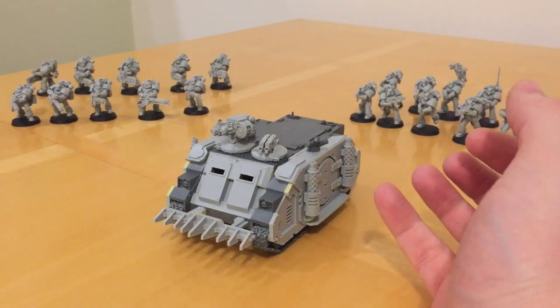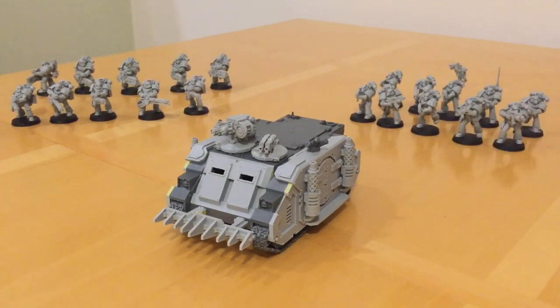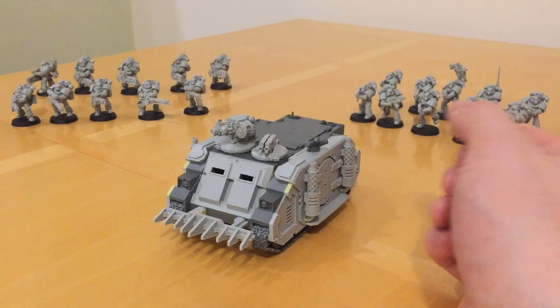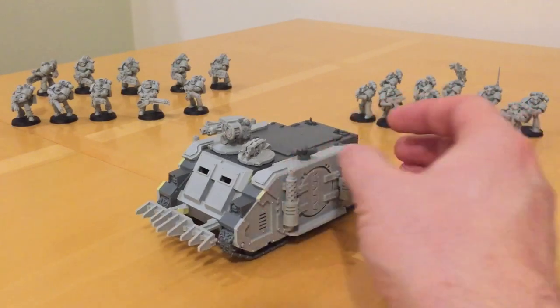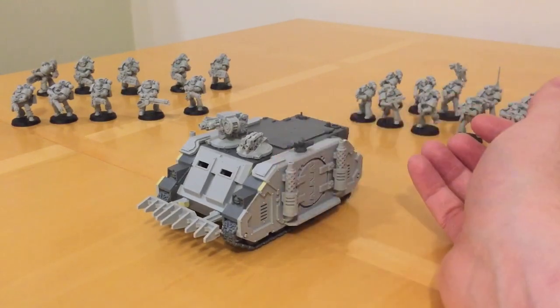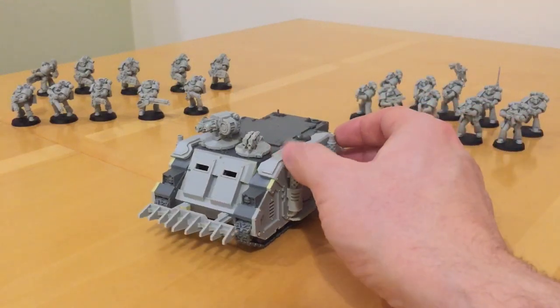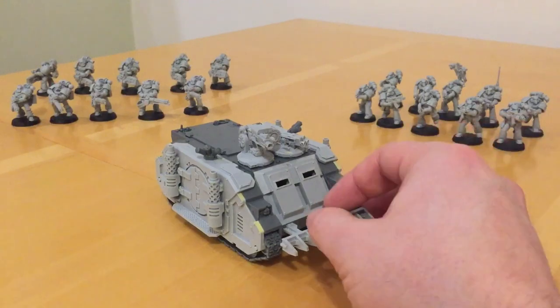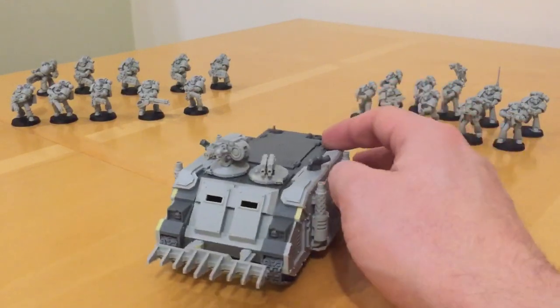The Rhino is one of the most ubiquitous transport vehicles in the whole of the Warhammer 40,000 game. This dates back to the very origins of Warhammer 40,000, and this is a 2011 or 2012 re-imaging of the original Rhino by Forgeworld. It is a very handsome looking model.